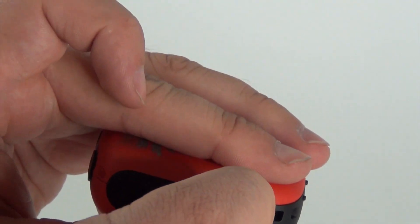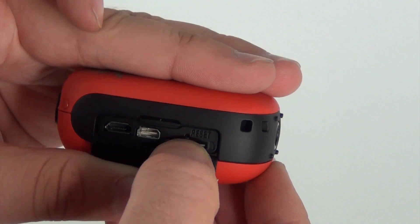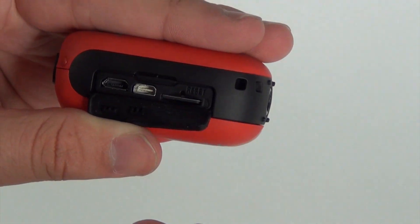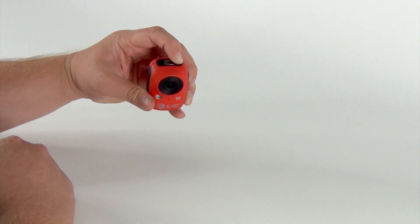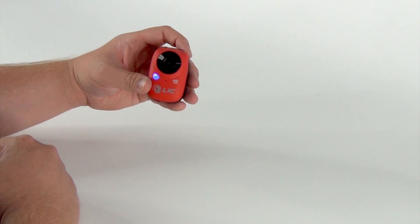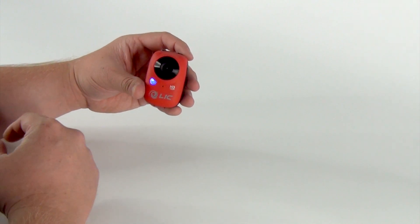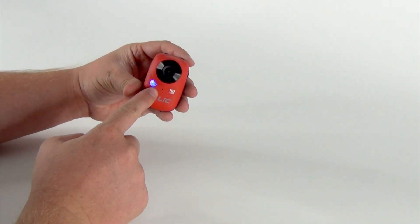After you have charged the camera fully for first-time use, be sure to insert a class 6 or higher micro SD card no larger than 32 gigabytes. To start, turn on the camera by pressing the power button. You will hear a beep and the camera will turn on. On startup, the camera will be in 720p at 60 frames per second with a blue light indication.